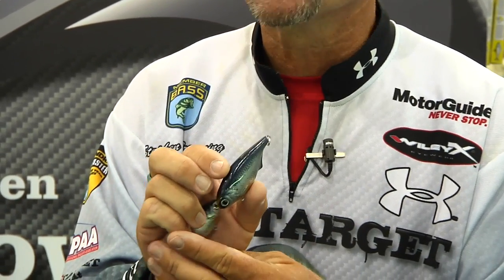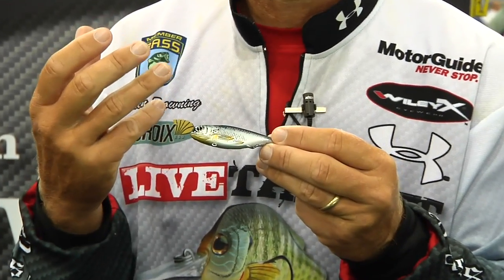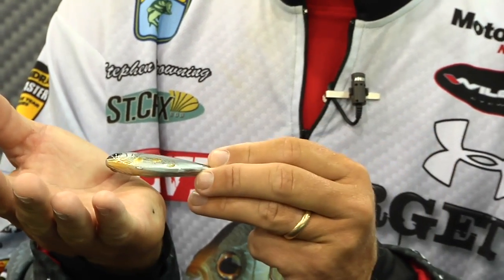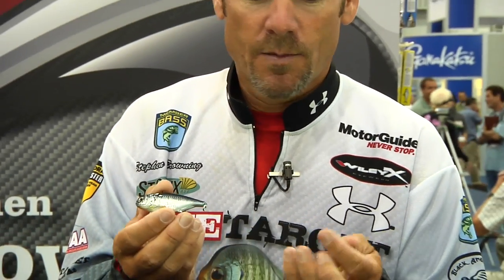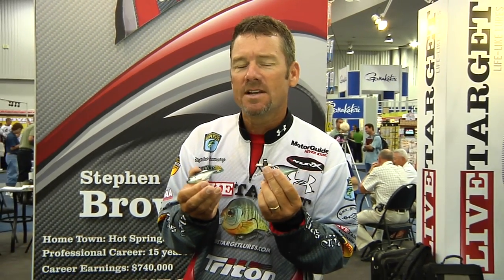We've got four different colors in it. Again, very much high detail — that's our deal. We're matching the hatch. We're trying to put all the detail in the bait that if you picked up a live one and put it side by side, the hard plastic isn't going to wiggle, but you would swear that it would. Both of these baits will be available at Tackle Warehouse. I'm Stephen Browning, 2010 ICAST.